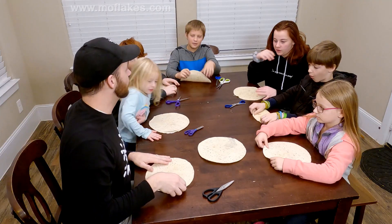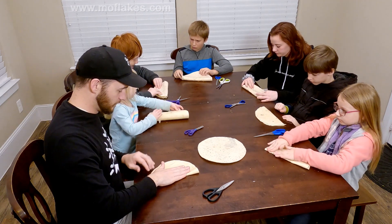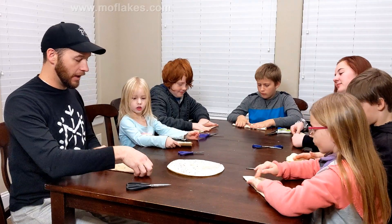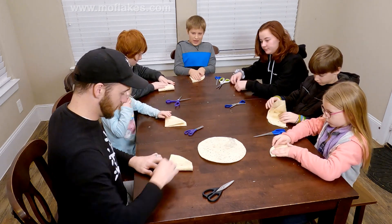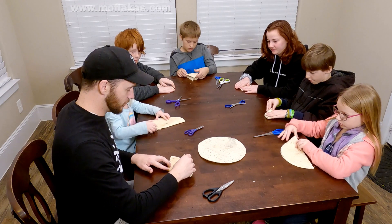So first off, we're going to fold it in half. And then hold it in half real quick. Mark the center — give it a little squish. And then we've got to fold it in thirds.